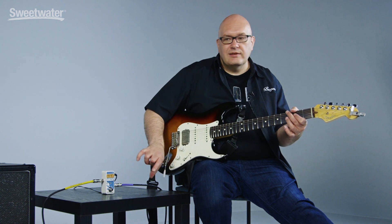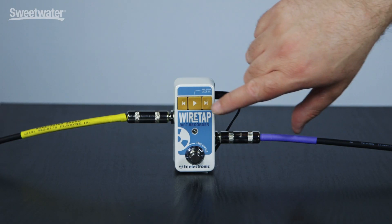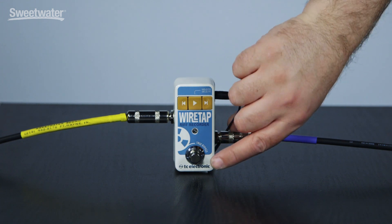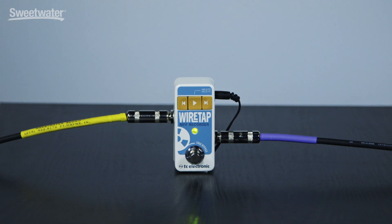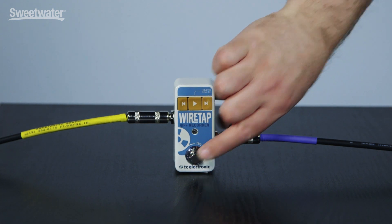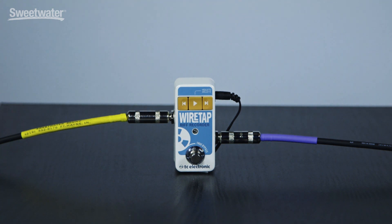The other way of doing this is if you don't want to bend down to push that button every time, just double-tap the foot switch. So it's real simple and real easy to use.